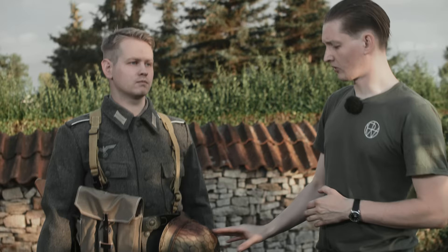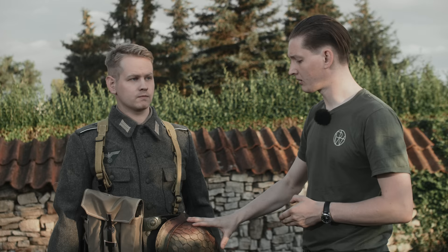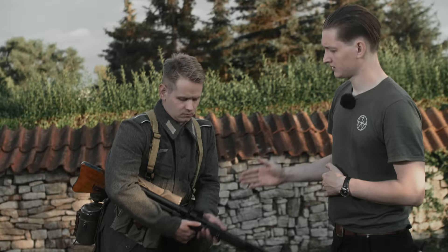As headgear, the soldier is wearing the Model 42 steel helmet, which differs from all previous variants in that the brim edge is no longer rolled over but stands outward. There was also a simplified helmet liner from 1945 that required much less leather, but that is really quite rare.